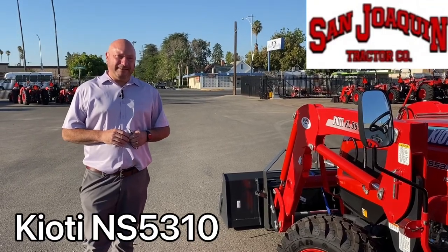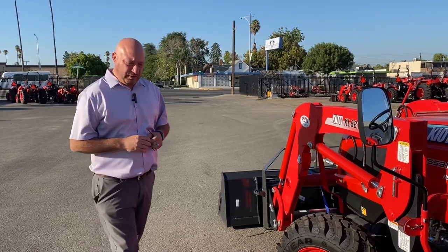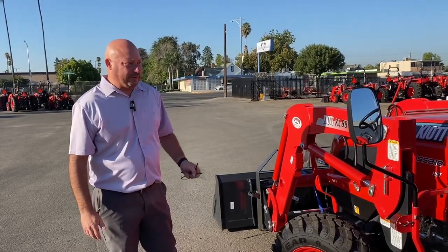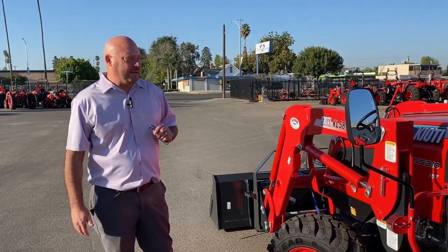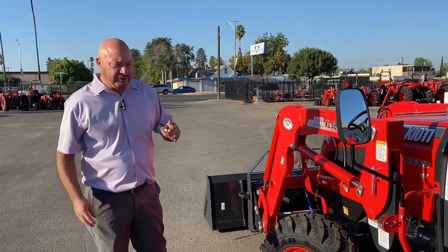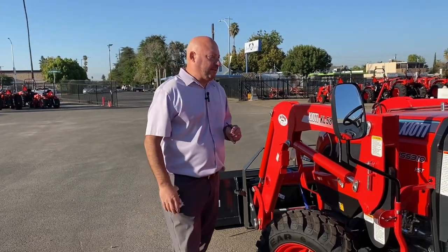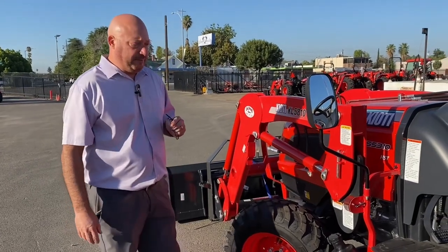Hi, my name is Brian Agnetti, San Joaquin Tractor Bakersfield. We've got stores in Wasco, California and Delano, California also. We have a really cool tractor — this NS series Coyote line came out about a little over a year ago. This tractor comes in three horsepowers: 47, 53, and 60 horsepower. This particular tractor is the 53, so the model is an NS 5310.